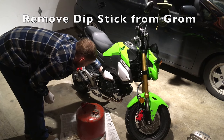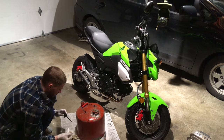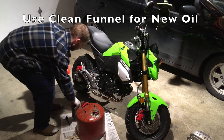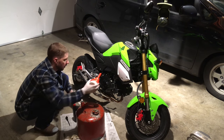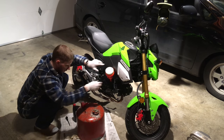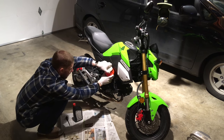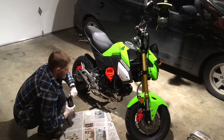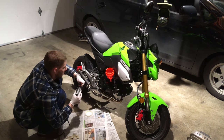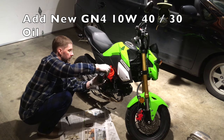We're going to remove the dipstick assembly and wipe it off — technically you're supposed to check that. I use a clean funnel when I add new oil. Unscrew the cap from the clean funnel and put it in the filler port, then take the back cap off. Those two caps keep gunk out of the funnel; it's always oily, so it's just used to add clean oil to engines. This is Honda GM4 oil — it's about seven or eight dollars a quart. We're going to add the new oil slowly.